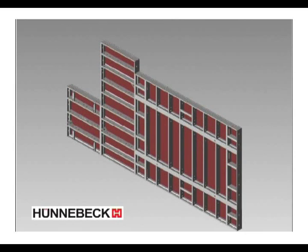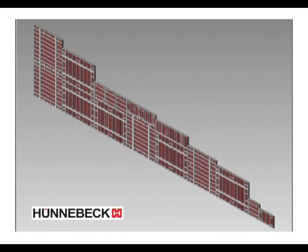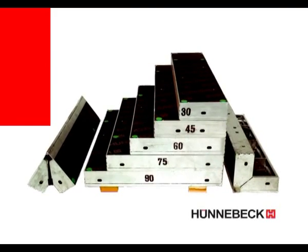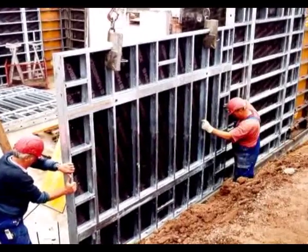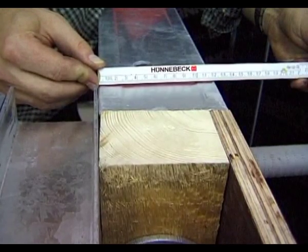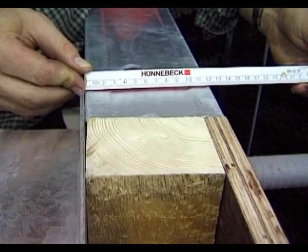Rasto, Rasto XXL and TACO frame formwork offer many user-friendly details. The practice-oriented range of panels has five element widths of 30 to 90 cm, and two panel heights: 120 and 270 cm. The Rasto XXL 240 x 270 cm panel can be used both horizontally and vertically. The robust 12 cm deep edge profile offers good compensation possibilities using 10 cm squared timber edging plus 2 cm panel skin.